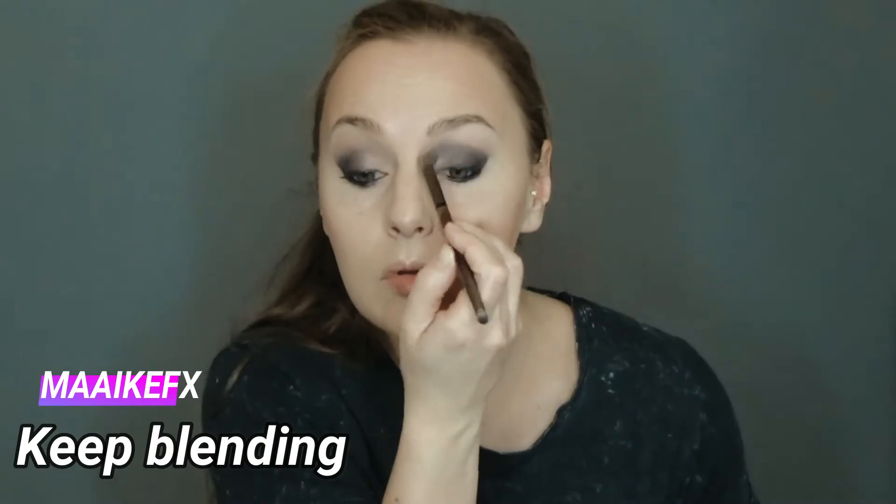Blend, blend, blend. If you think you've blended enough, just blend a little more. On the inner corner, I highlight it with the color High.